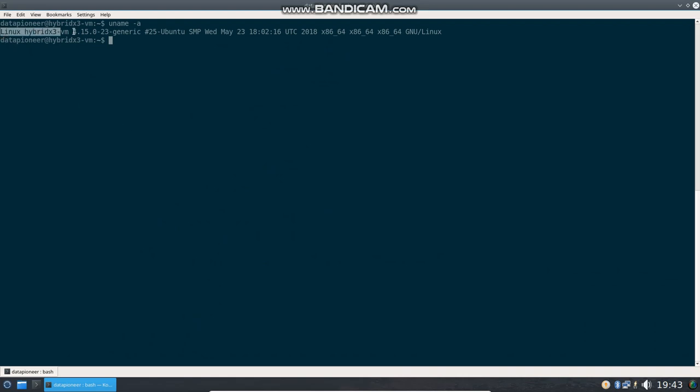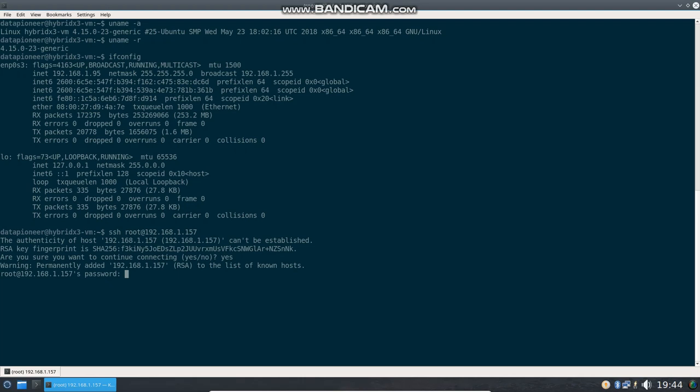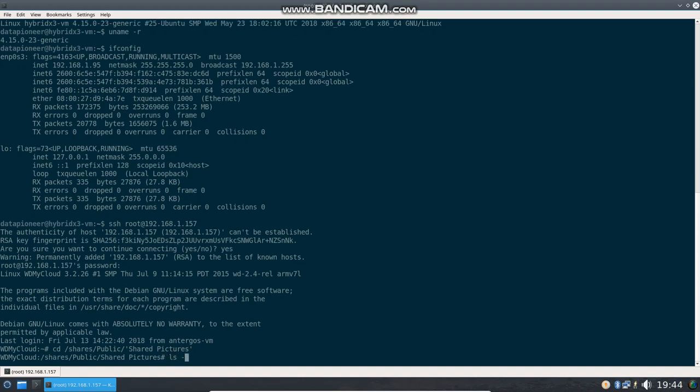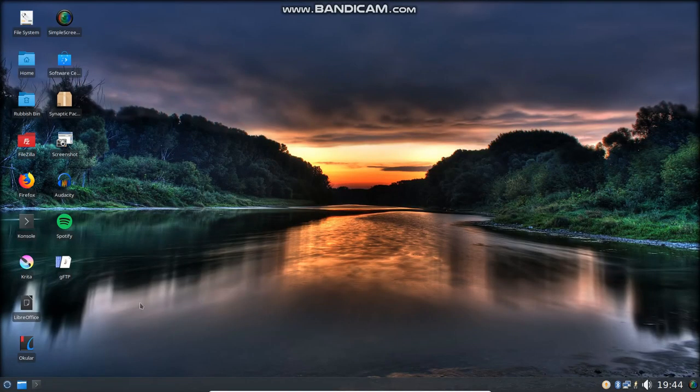I'll do a uname -a so we can look at the kernel version — we're using 4.15.0-3 generic. I'll do uname to just get the kernel version listed out — that's a pretty late kernel version. I do an ifconfig; it shows me the IP address on this machine: 192.168.1.95 acquired by DHCP. Let's look at the SSH responsiveness — if I do an SSH into my root account of my personal cloud and put in the password, I'm in. Very responsive to SSH commands. Very impressed. I'm going to the public side of that personal cloud to list the shared pictures. You can see there's the Bridges folder, second from the top. I'll exit and get out of it.